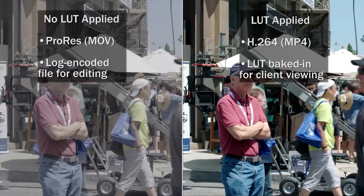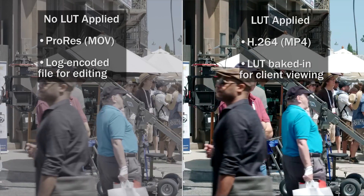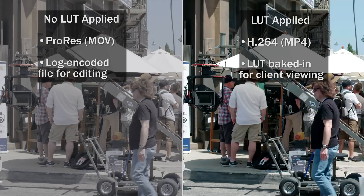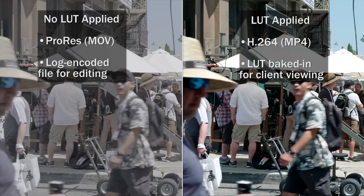To save time in post, you can record the edit-ready ProRes as full dynamic range log to a speed drive, whilst at the same time recording an H.264 file with an already baked-in LUT for viewing on standard Rec.709 displays.